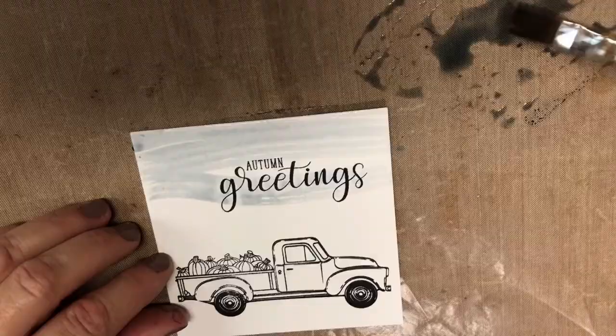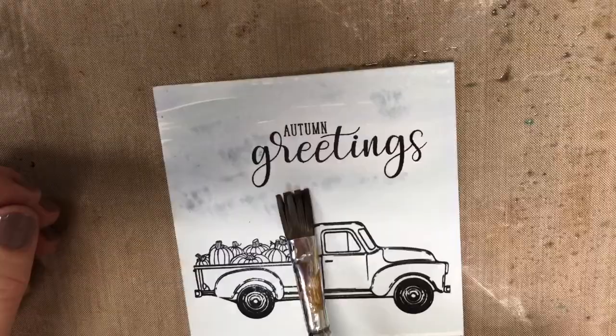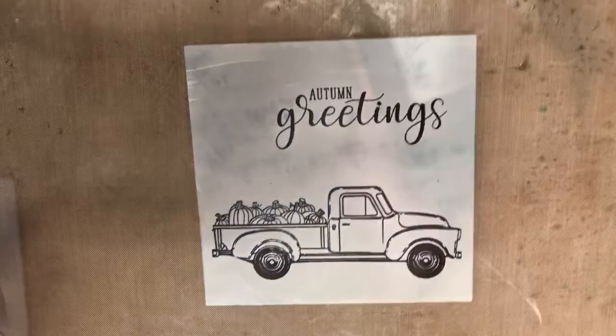We're just going to take and go over it very quickly. It doesn't have to be perfect — you want it real watery looking. You can even just go right over the truck. Take your paintbrush, get it a little watery, get some texture like this and it will kind of water down and give you a little more of a cloud. Then add some orange color just to get some fall-ish looking colors.